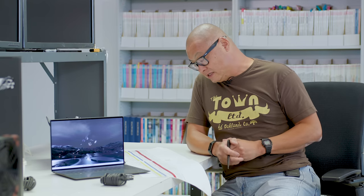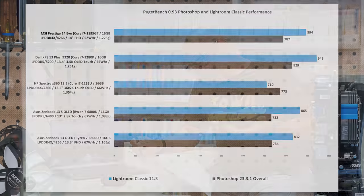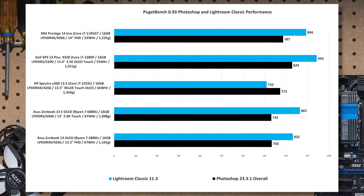Besides running UL Procyon, I also like to run Puget benchmarks — they're very popular and what you do in Adobe Creative Suite will give you different results based on what you're doing. Against the 1255U in the Spectre in Photoshop, a decent seven percent improvement — that's very lightly threaded performance. In Lightroom Classic, where more cores and higher power gives you an advantage, there's a pretty hefty 38.5% improvement.